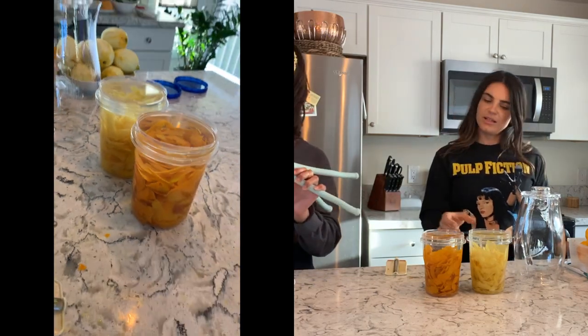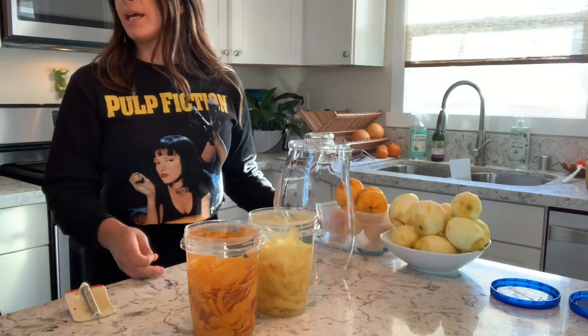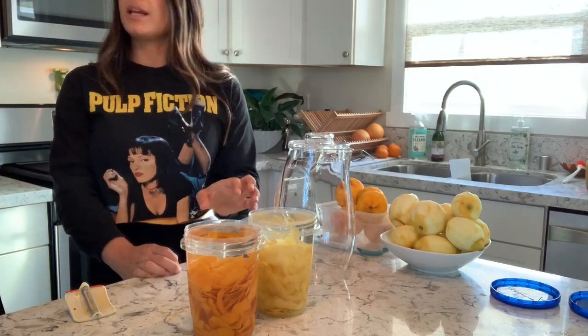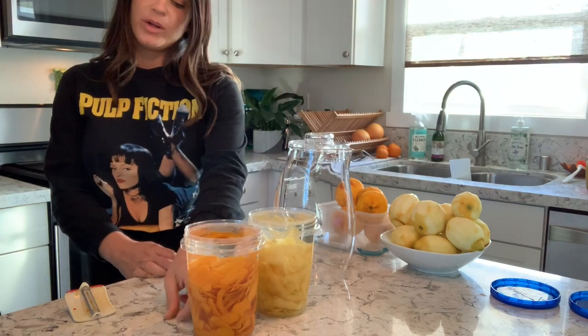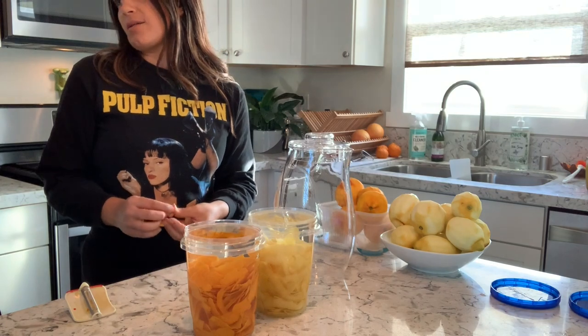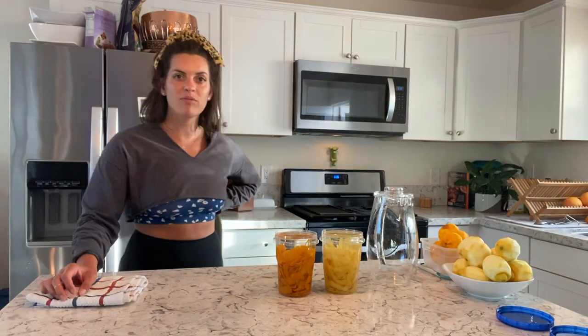Interestingly enough, when I was in Italy, I was talking to a server at a restaurant and he was saying they make their limoncello by just putting the peel with the alcohol and super fine sugar right in there with water, then shake it and let that sit a couple weeks. So maybe we'll try it the other way next time. That's it — we'll put them away. See you in two weeks.